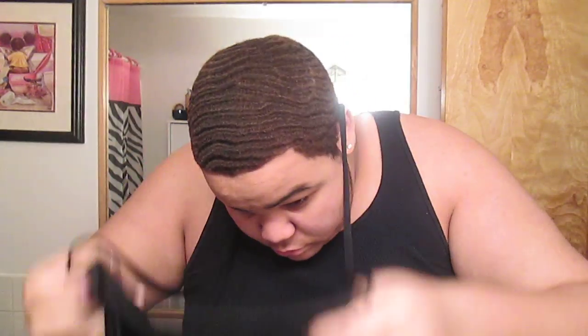This is a wave cap that I put over it. I like the way it feels. I like the compression look, so you don't have to do it, but I just like the way it feels on me. So here are the waves.